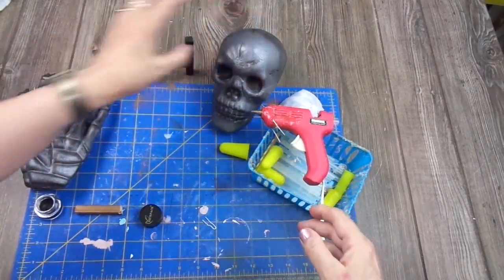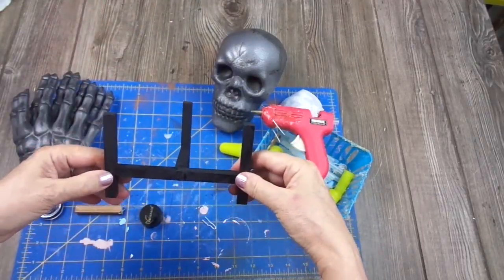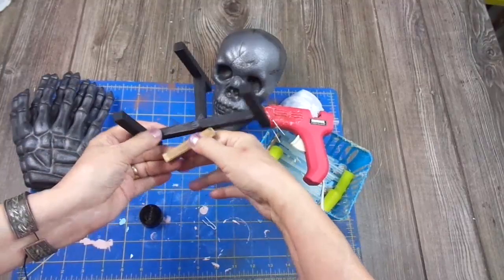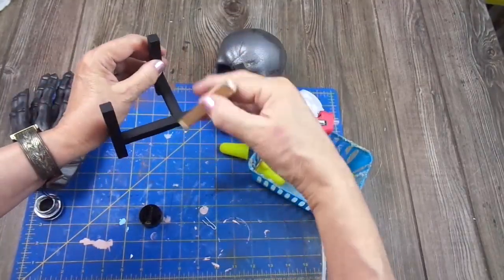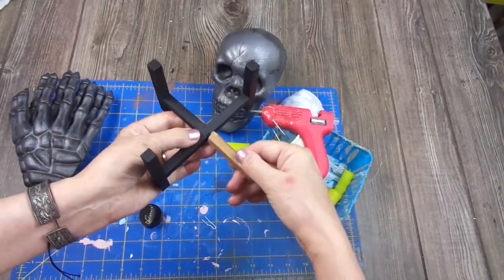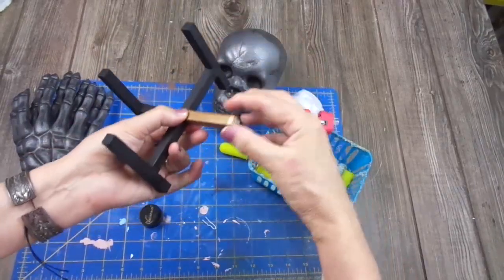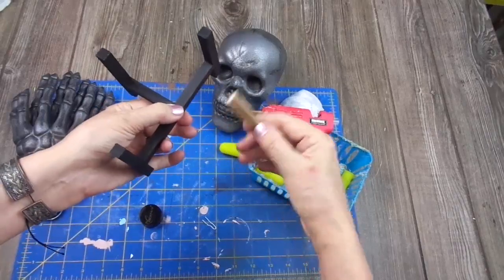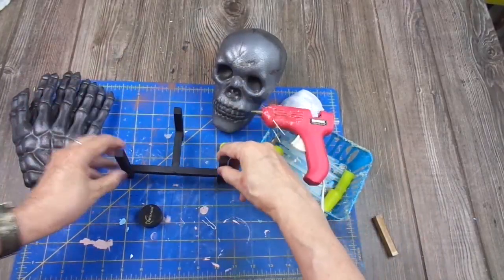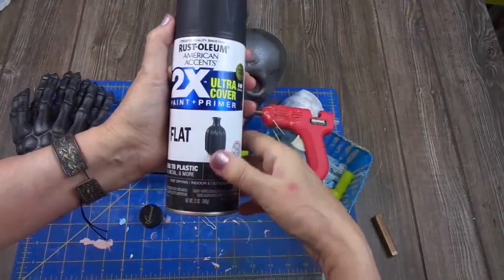Now, for the stand. My daughter and I are dumpster divers, so we find a lot of things at the dumpsters. One thing we found was this stand — it had a plant pot on it, but the plant pot was broken and the stand was also broken. I cut it and spray painted this part, again with Rust-Oleum paint-plus-primer in flat black.